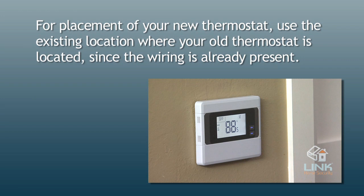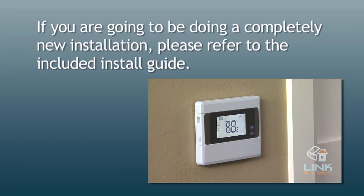For placement of your new thermostat, we suggest using the existing location where your old thermostat is located, since the wiring is already present. If you are going to be doing a completely new installation, please refer to the included install guide.